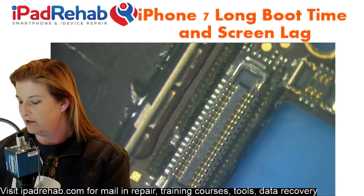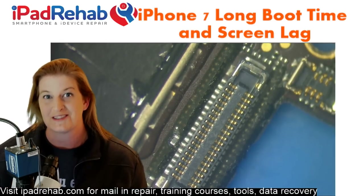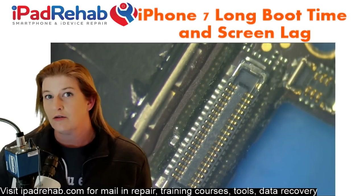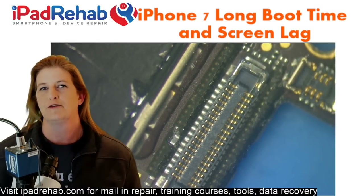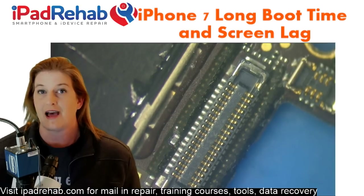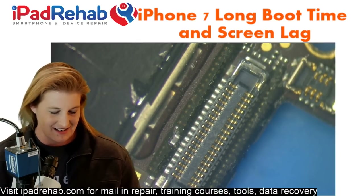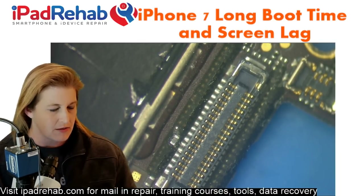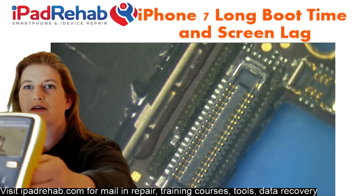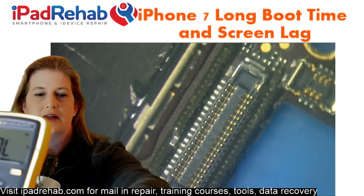What I really want to know is whether all of these many lines out of this front camera connector — for ambient light sensor, proximity sensor, front camera, power, data — are intact. I don't know which ones the phone needs to hear from when it's deciding whether or not to boot. It sounds like iOS 11 and iPhone 7s kind of get a thumbs-up around the board before they're willing to boot. These long boot times are probably just missing information where the CPU is waiting to get it.